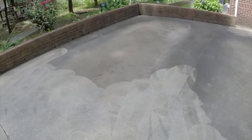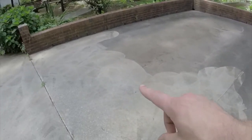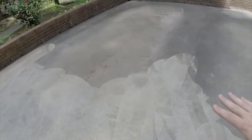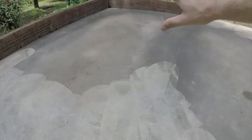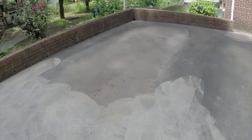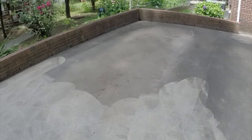With this surface cleaner, you've already seen that I've washed a little bit here in the past, but we're going to finish off this area of the concrete pad. I'm going to put you on time lapse and show you all how well it does and get this thing clean again.